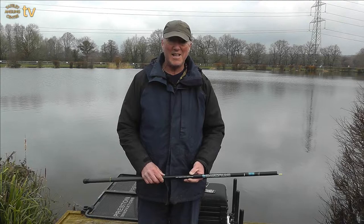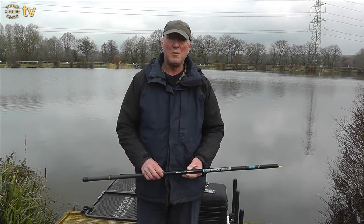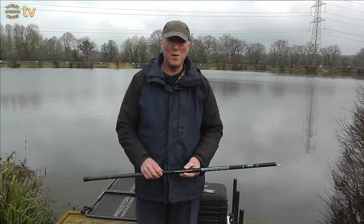Hello and welcome to Yatley Angling TV Basics. Today we're going to show you how to set up an elasticated 4 meter whip.